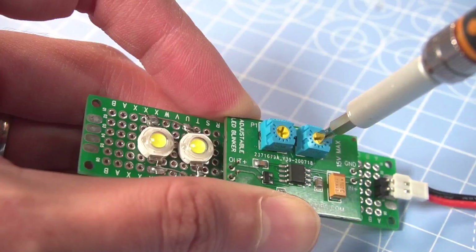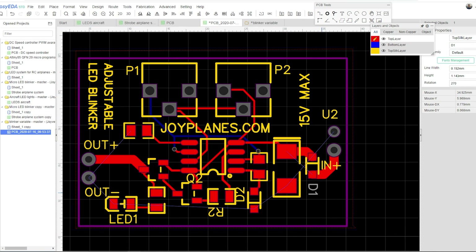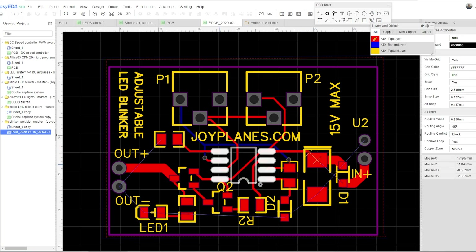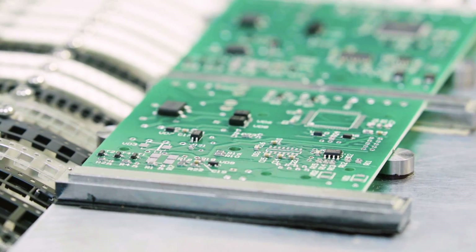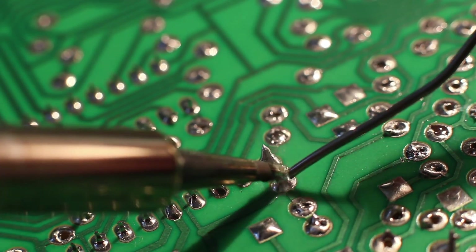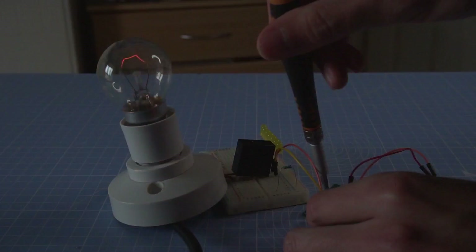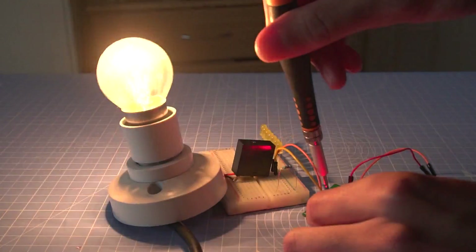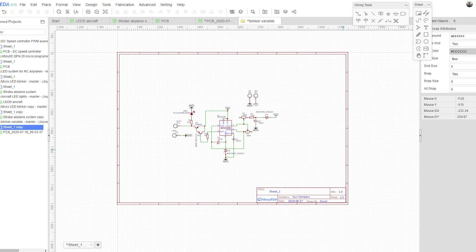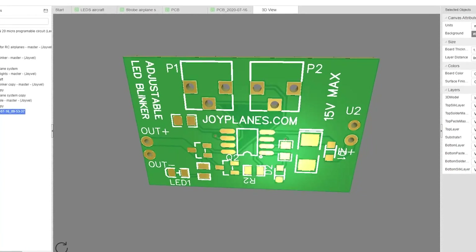The design process was very easy using EasyEDA, a free online tool that works seamlessly with JLCPCB and the components from LCSC. You can also order your SMT service from JLCPCB where they solder all the components for you except the through-hole components, saving you a lot of time and effort. You'll find the link of this project in the description below where you can modify it, improve it and share it again with the community. The project includes schematics and the PCB design that you can order from JLCPCB.